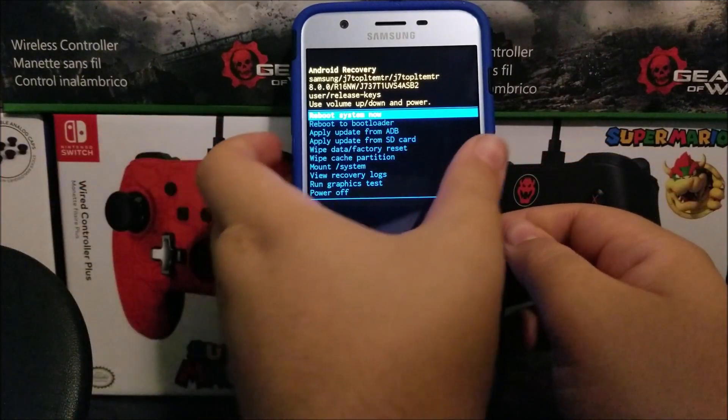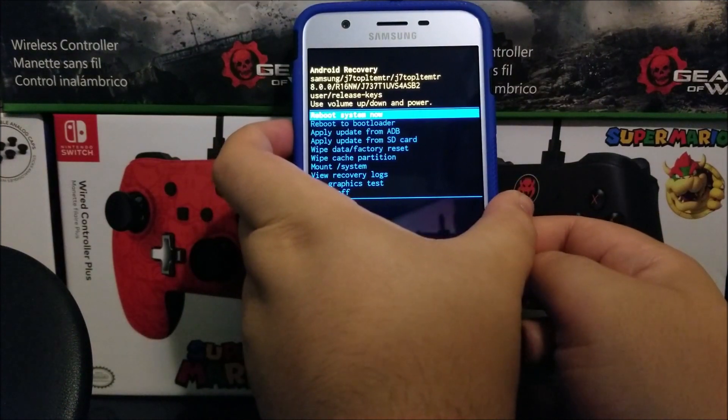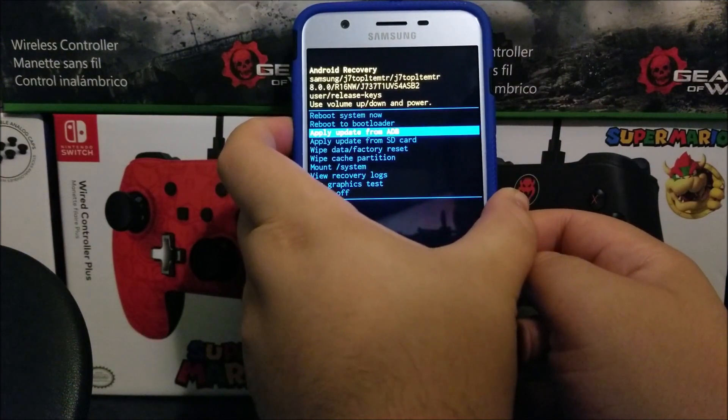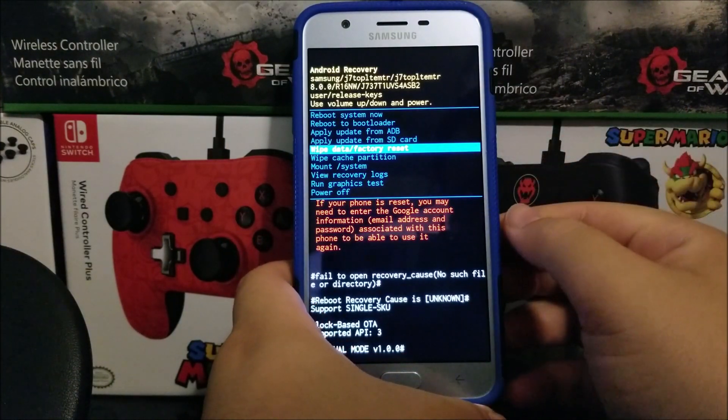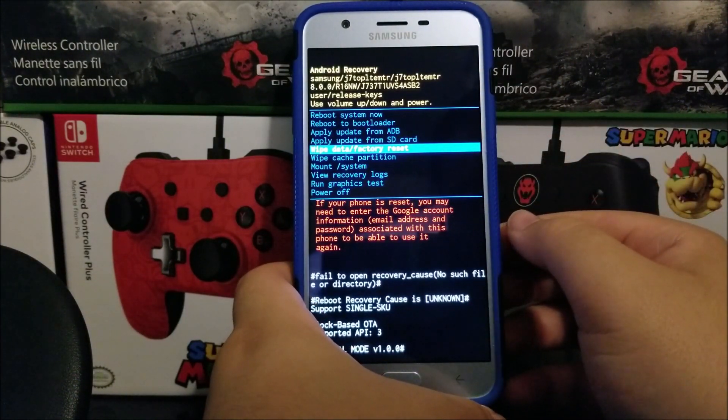You're going to use the volume down key to go down to where it says wipe data factory reset. As you can see, we get a warning saying if your phone is reset you may need to enter the Google account information — email address and password — associated with this phone to be able to use it again.